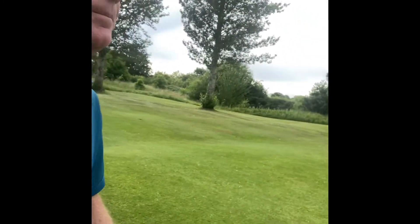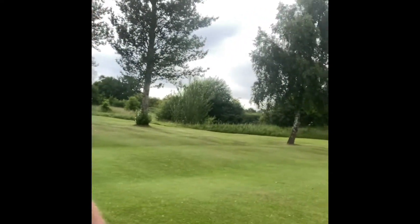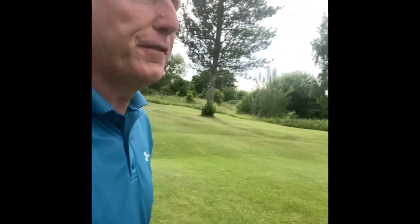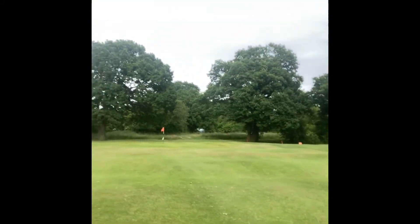So we've got a chip of around 50 yards towards the green. The green has just been watered by the groundsman.